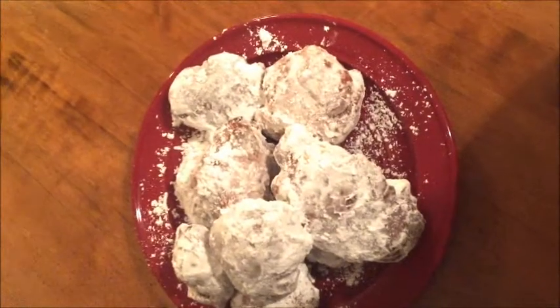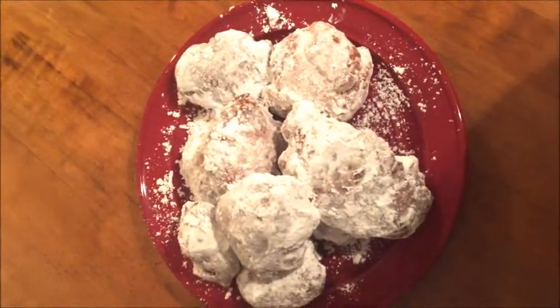This is how the first batch came out — perfect. Dive on in, beignets!